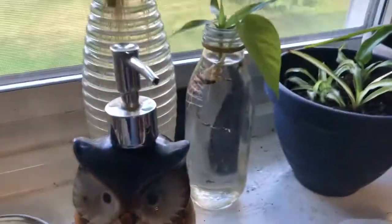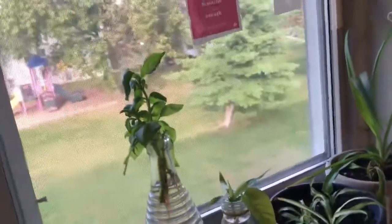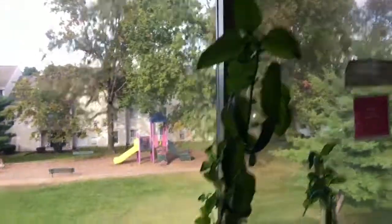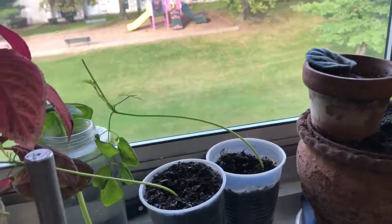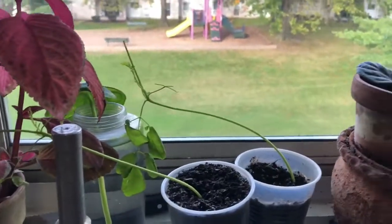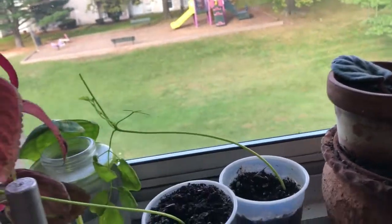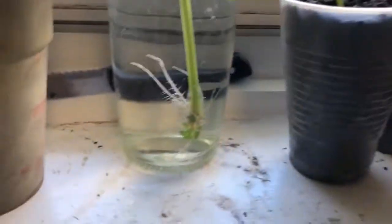There are roots. This is bamboo. This is the basil cutting. This is the root of my tree. This is the root of the leaves. This is the drumstick. This is a spider plant. Let's look at the spider plant.